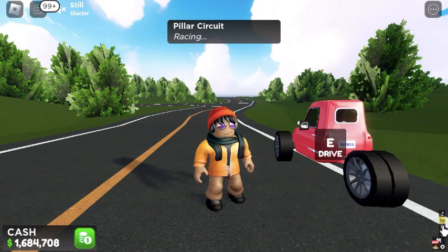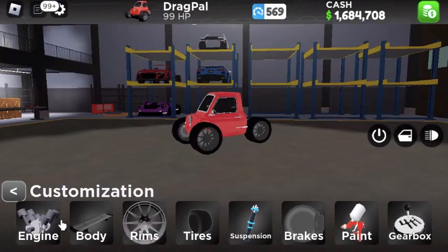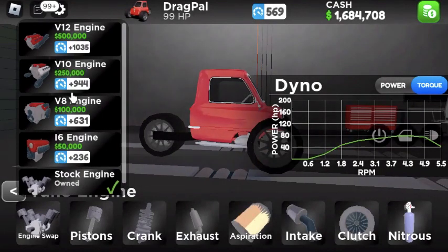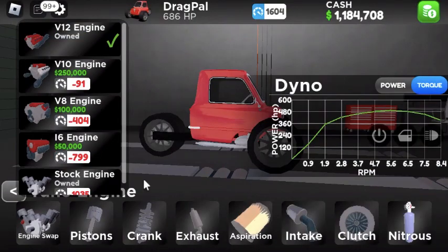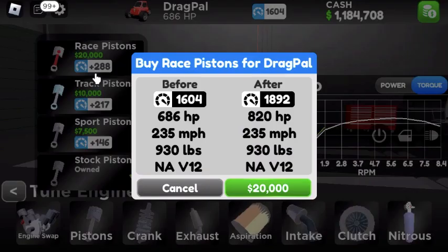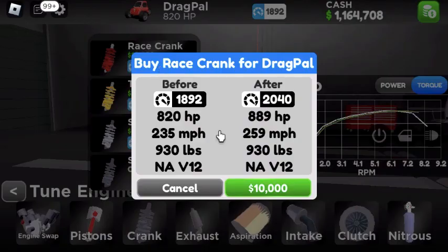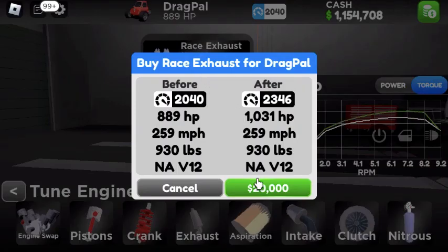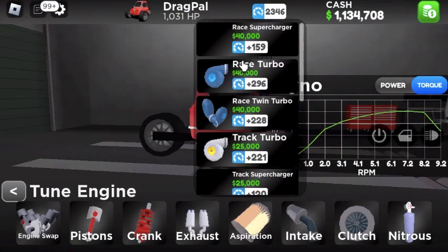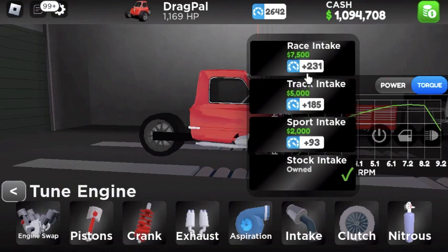So we're going to go to the garage. Customize — we're also going to check out the mods for this thing. Engine swap: we are going to go for the V12 engine. We still have a million dollars. Pistons, 20k. Race crank. Exhaust — we're getting the race exhaust. We already have a thousand horsepower in this thing.